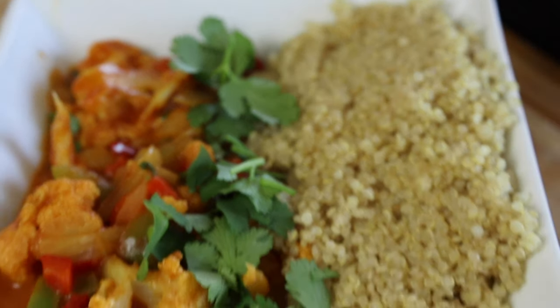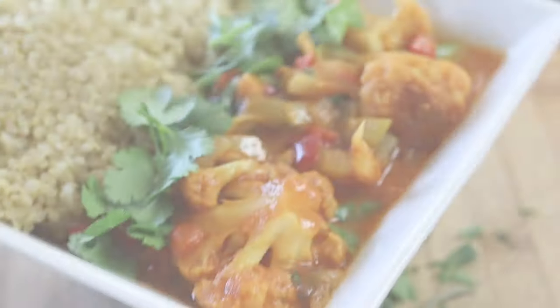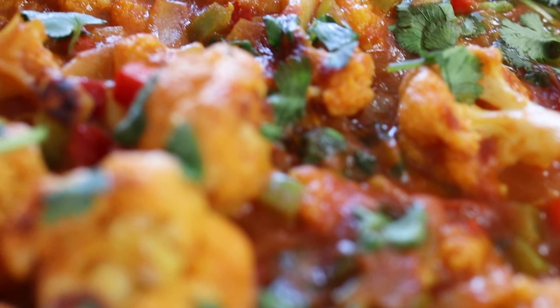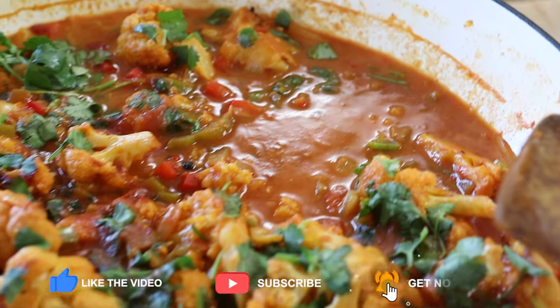Here we are - the end result. It took me about 30 to 35 minutes to make this dish. I want to take the time and thank each and every one of you for watching. I also want to say happy Mother's Day to all you beautiful mothers out there. I want to end on this note: if you eat good, you live good and you feel good. Don't forget to tune in, tell a friend, and subscribe. Holla at your boy, peace.